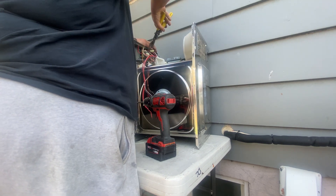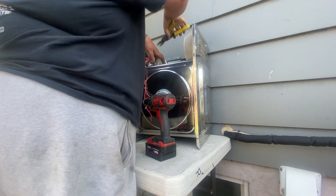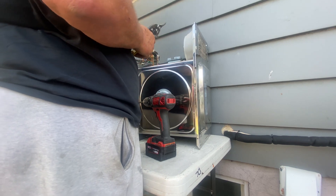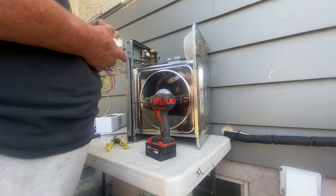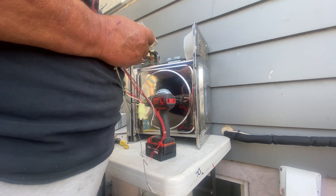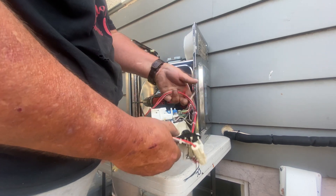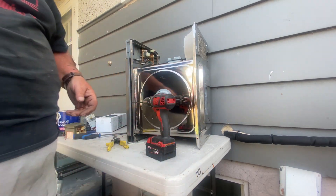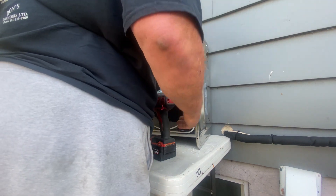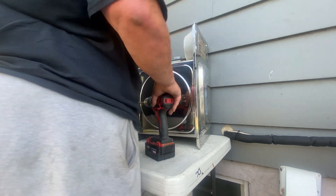Now I'm just taking out some switches and the circuit board — that's what I meant to say. There wasn't much to that, so just a couple of relays and that's about it.